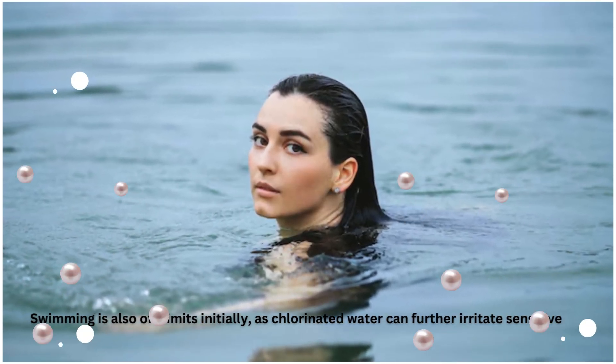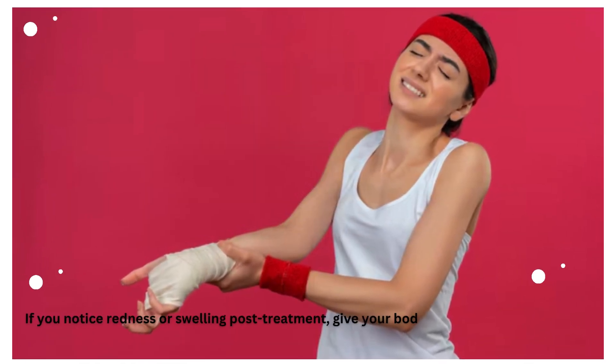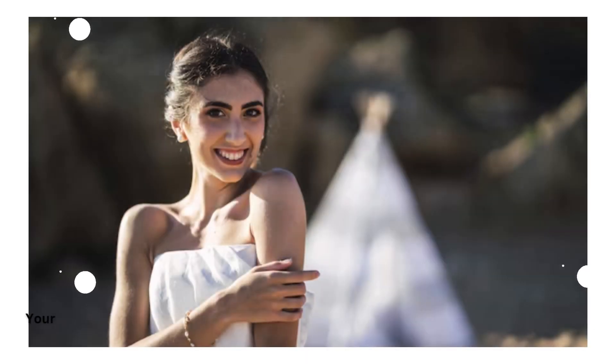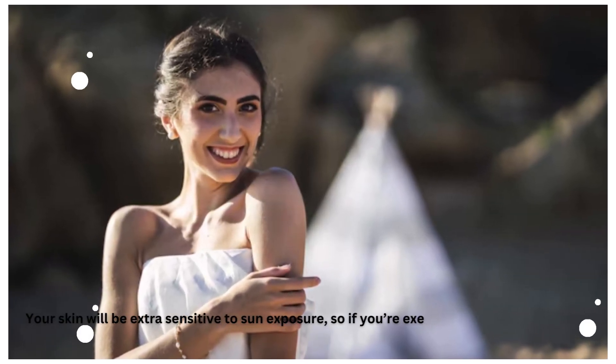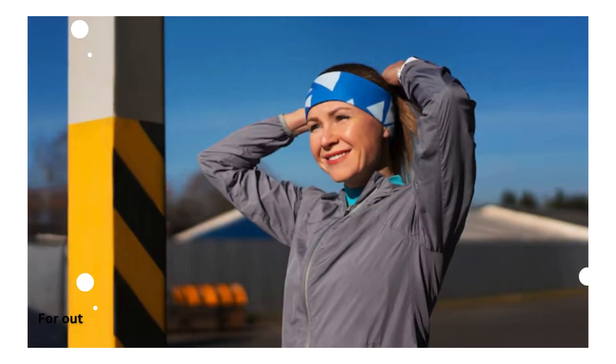If you notice redness or swelling post-treatment, give your body more rest before returning to exercise. Your skin will be extra sensitive to sun exposure, so if you're exercising outdoors, apply SPF. For outdoor workouts, protective clothing can help shield the treated areas from direct sunlight.